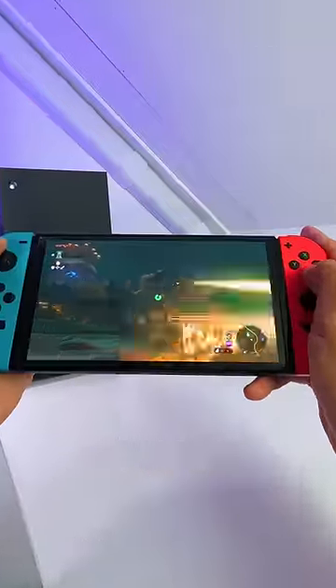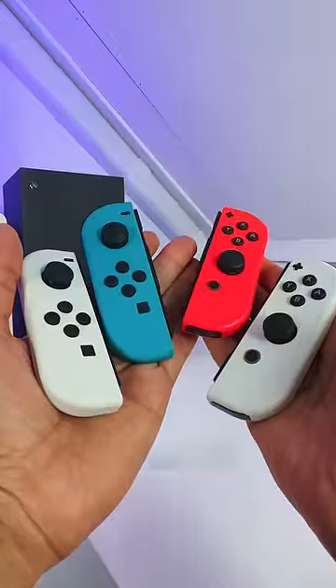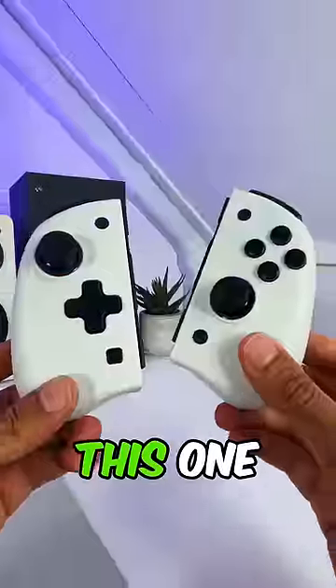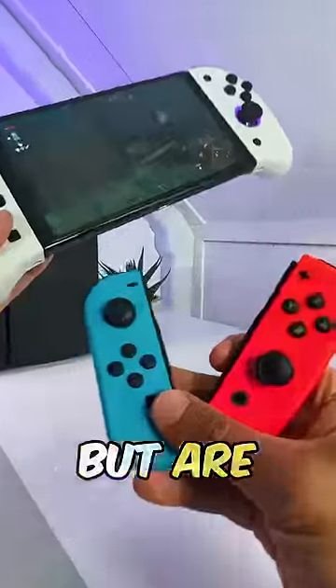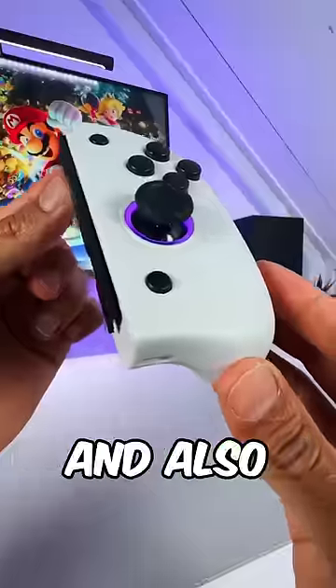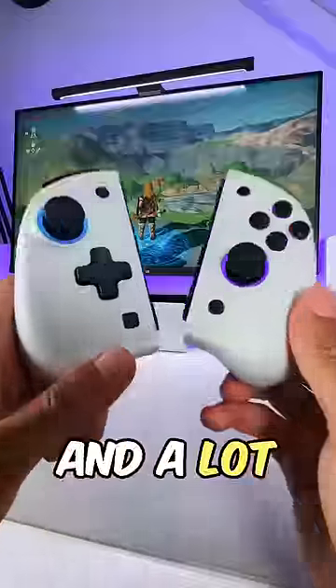Nintendo Switch owners, we all know that the original Joy-Cons aren't the most comfortable. So what other Joy-Con alternative can I recommend? This one from Nixie, which has the exact same features as the original Joy-Cons, but are a lot more comfortable and also have RGB LEDs, back buttons, turbo functions, and a lot more. Link in bio.